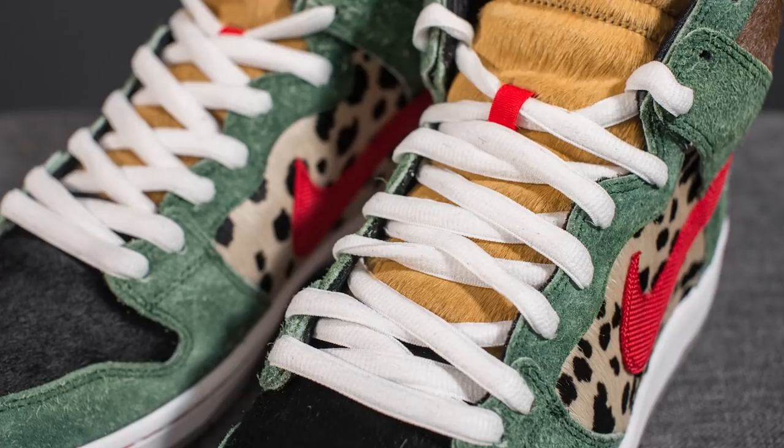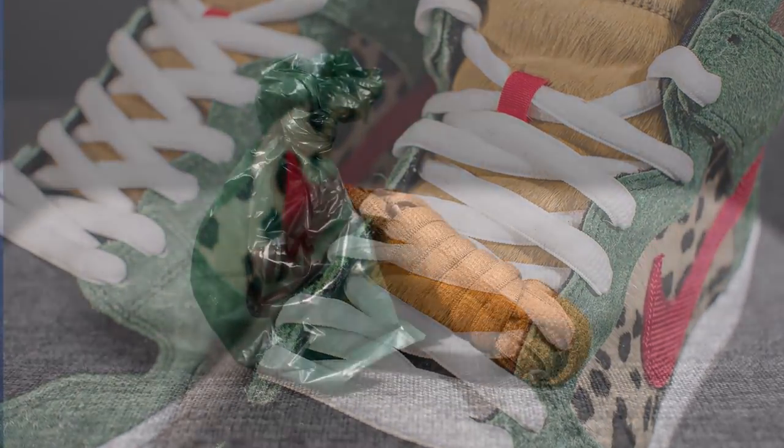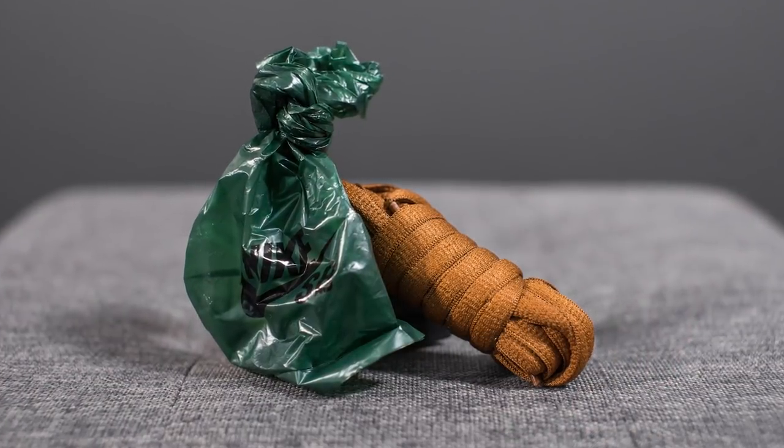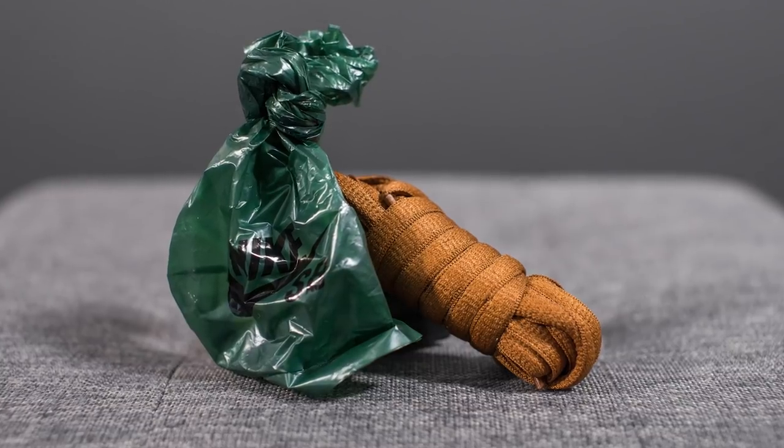In terms of laces, these come with oval-shaped white laces, but they also come with a secondary pair packaged in an SB branded poop bag. Inside the poop bag is a secondary pair of brown laces if you want to change up the look.